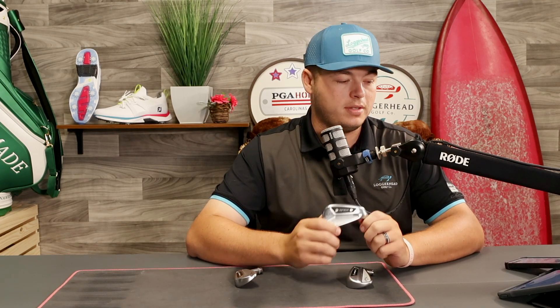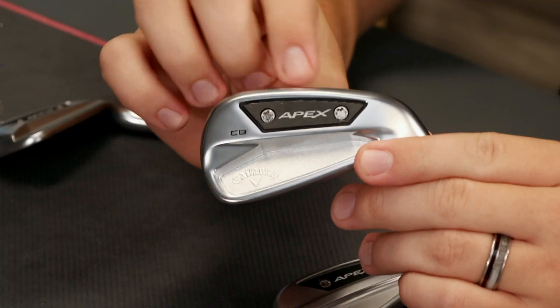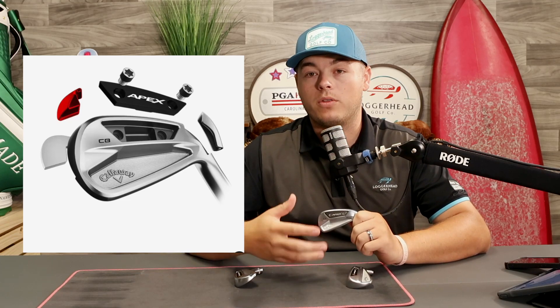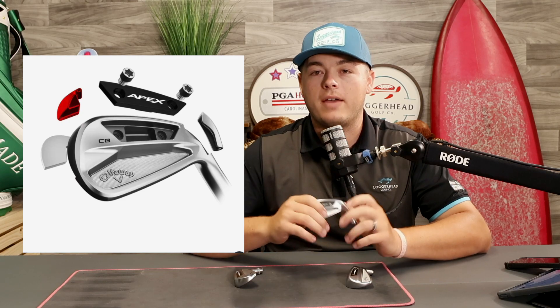Kicking off next is the CB. The CB is the ultimate tour iron — it's got the blade look but with some forgiveness, kind of like the Apex Pro, so you're not going to be penalized as much on the miss-hits. The difference between the Pro and the CB is this is 1025 carbon steel. What's very unique about the CB is it's actually forged in a five-step process — you've got the body forged as one piece, and then strategic mem weighting placed throughout the head. Callaway has actually made multiple weights so that when we build these clubs, we can specify what swing weight we want and achieve that without having to put a bunch of lead tape.